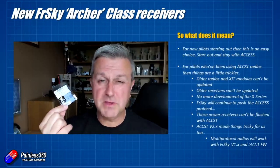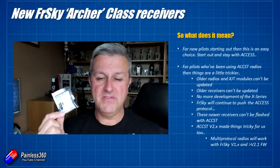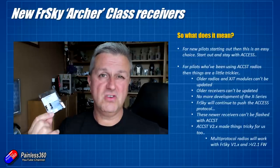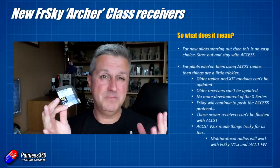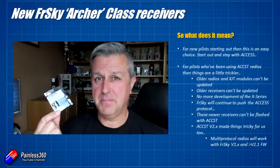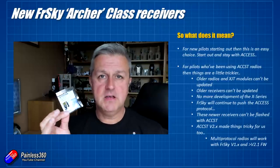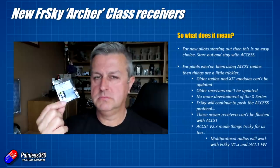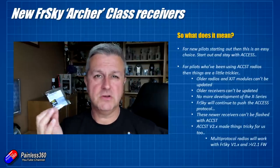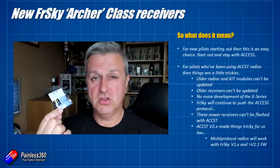I would like more X-Series receivers to be coming out. All the stabilisation work is now going into the new Archer receivers. The S6R and S8R were a great idea, but the implementation wasn't very good — they could have done another iteration and made it easier and simpler to set up with a script on the radio. I guess that's not going to happen now. I'm worried that for ACCST D16 pilots like me, we're going to become the jilted generation, and that support for us will always take second place to the ACCESS stuff.